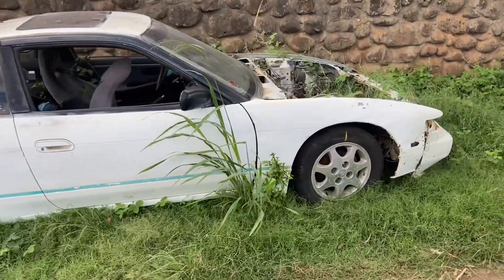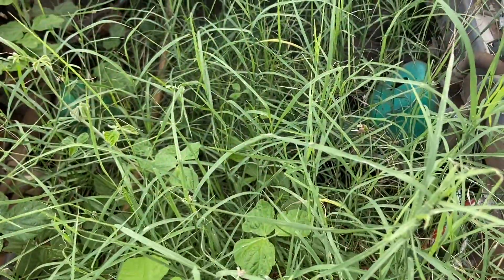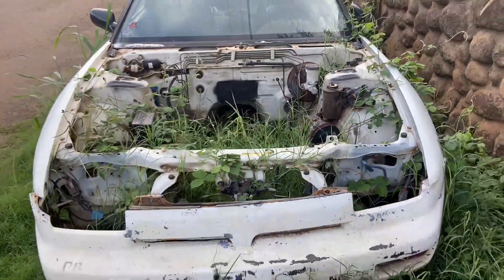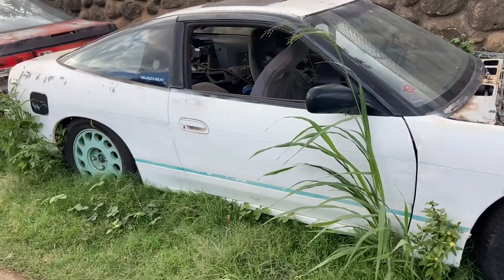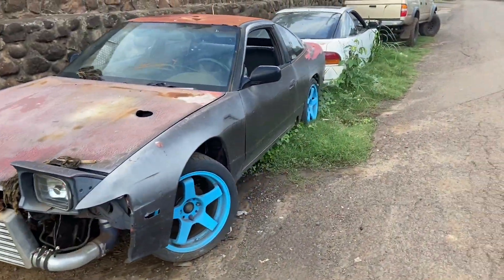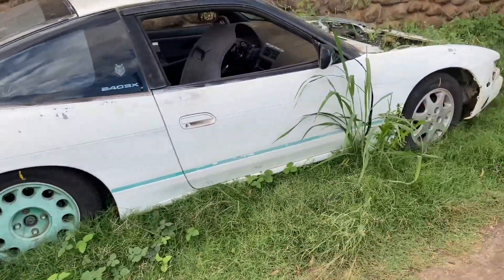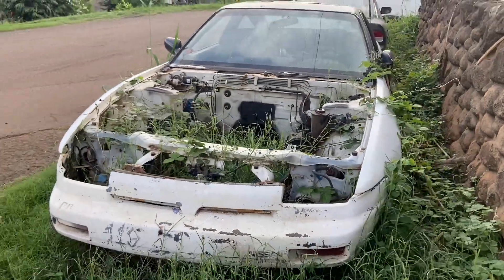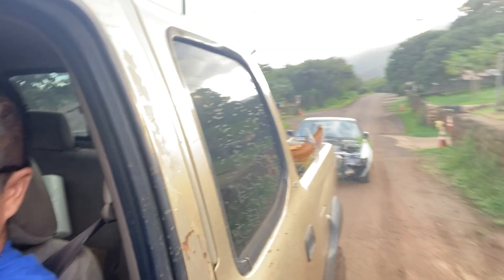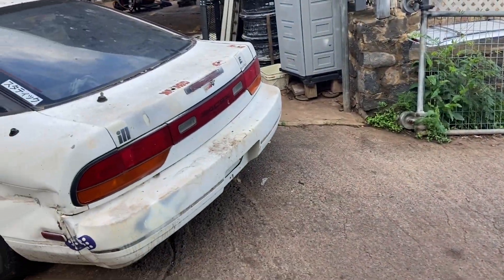It's bad that we've got weeds growing everywhere. There are no SR20s in here, no motor in there obviously. Alright guys, welcome to our new drift project.